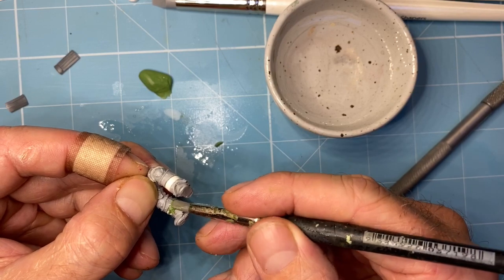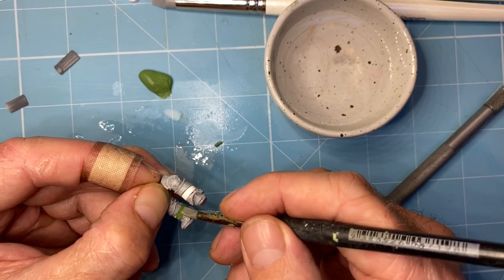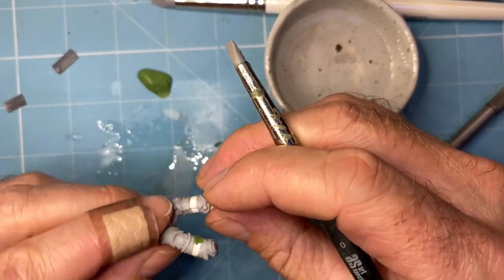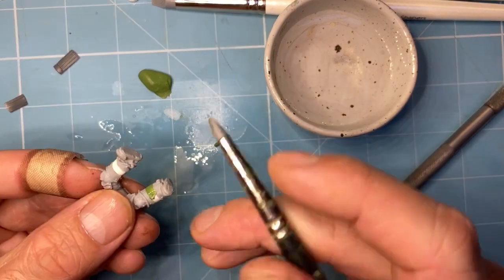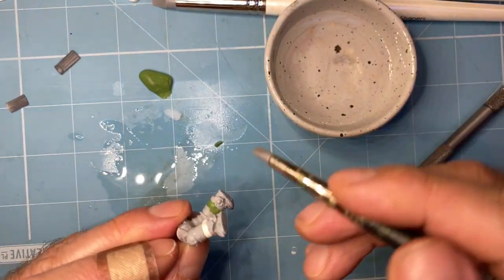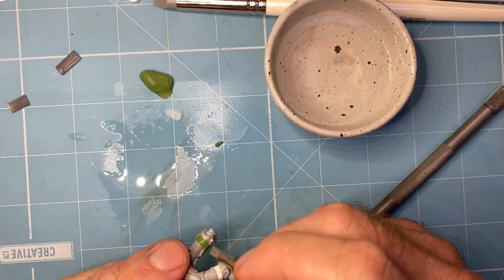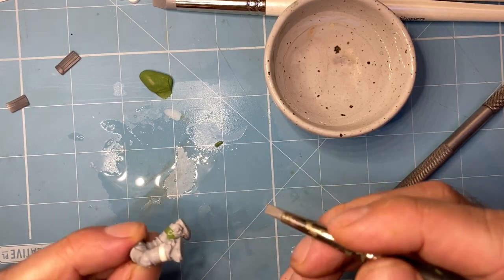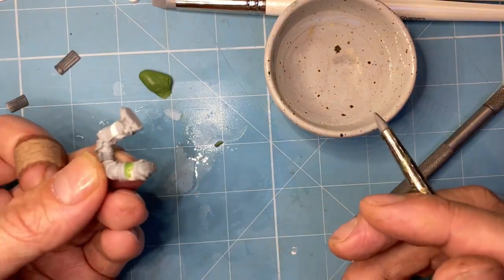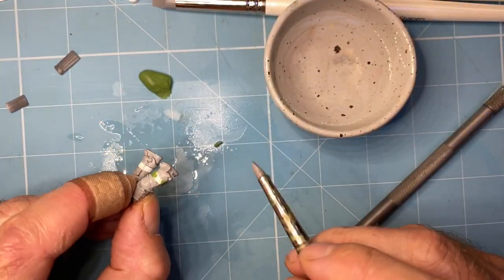Now we're just going to gently work it into those cracks. We're filling the gaps and doing this as neatly as possible, being careful not to touch the stuff at the back that we've already done — until right at the very end. Obviously you touch it right at the very end when it's all done and you think you've done a good job, and then you touch it. So it's important to remember that. We're going to do it at that pace and with that level of annoyance at the whole process.